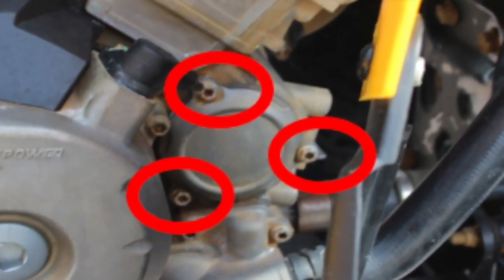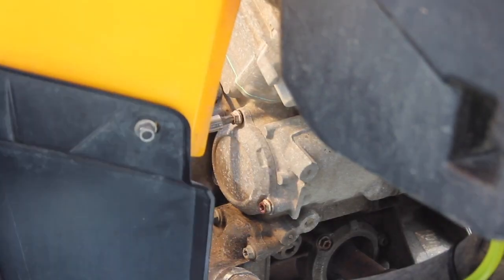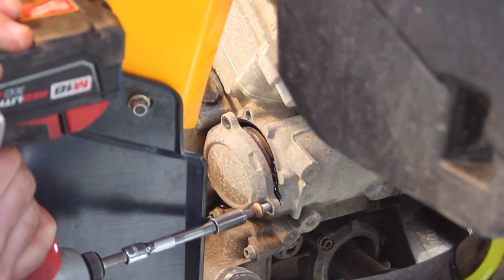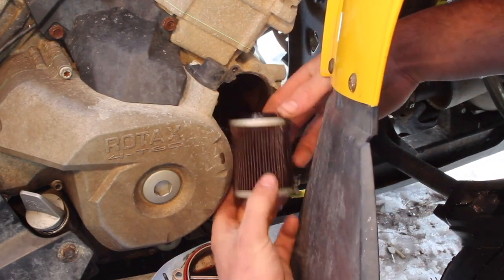Next, we need to get the oil filter cover off with these three bolts. They take a Torx T30 star bit, but if you don't have one handy, we can get away with an 8mm socket on these bolts. It ain't a bad idea to have your drain bucket and a few shop towels handy when you pull that filter out.